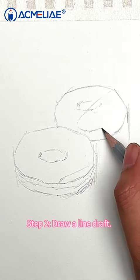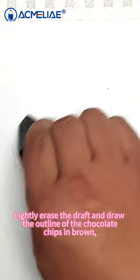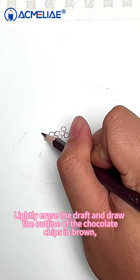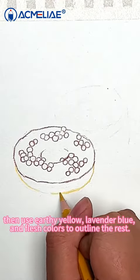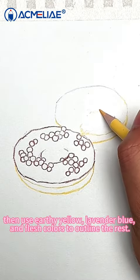Step 2: Draw a line draft. Lightly erase the draft and draw the outline of the chocolate chips in brown, then use earthy yellow, lavender blue, and flesh colors to outline the rest.